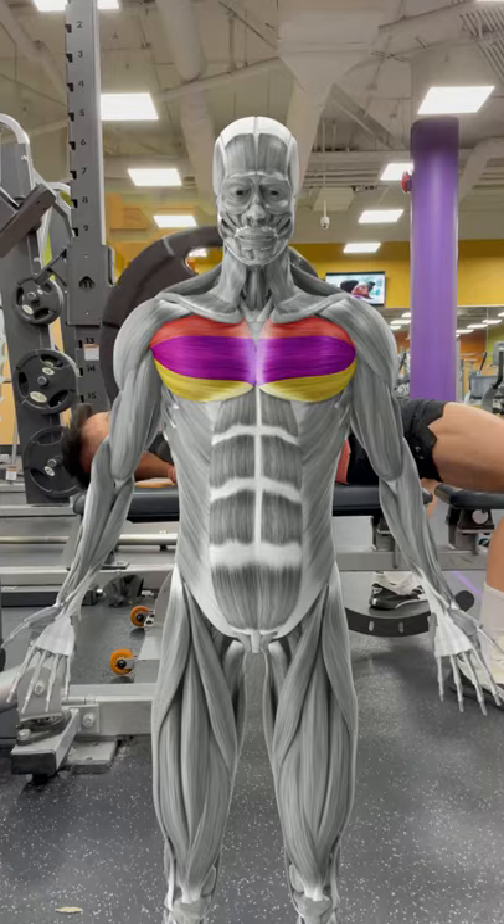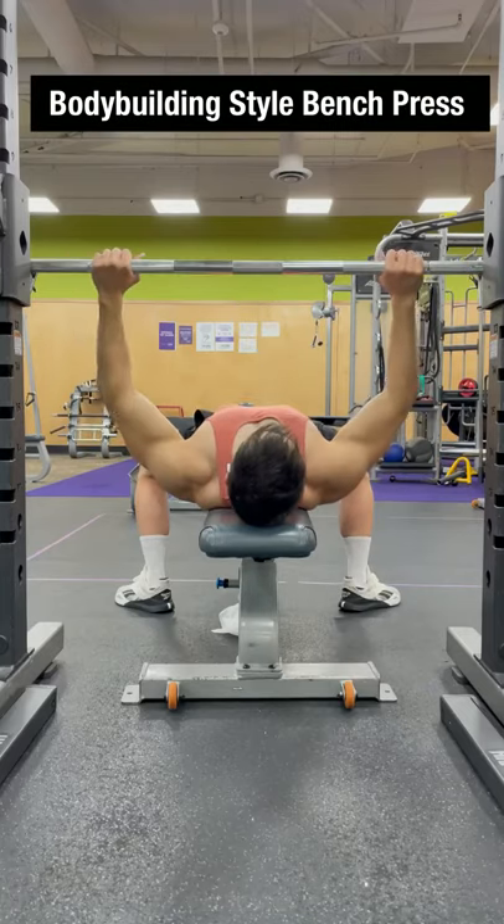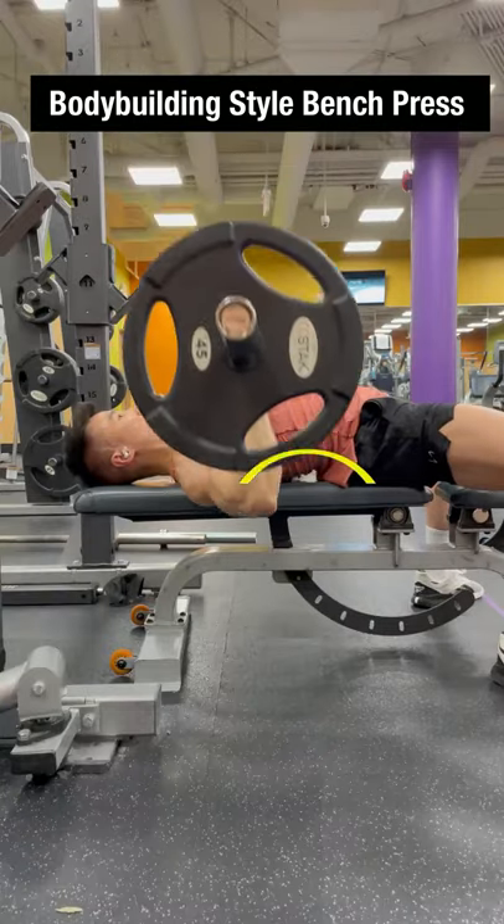But if you want to maximize chest growth, you want to increase the range of motion to maximize chest activation by gripping the bar not too wide, about slightly wider than shoulder width apart, and by arcing your back only slightly.